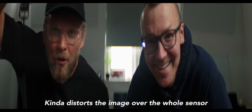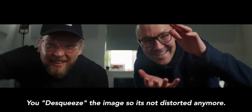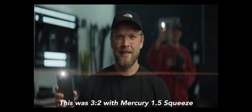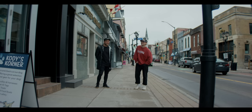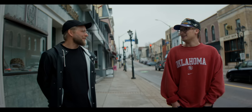An anamorphic basically uses more of the sensor and then gives you those black bars on top and the bottom because you're squeezing the image down — that's why you get the black bars on top and bottom. And then of course the flares — flares are really cool. But for me, that isn't even the biggest thing. I really like the background bokeh blur. It's an oval bokeh, so instead of the round bokeh we're used to, it's an oval shape — really interesting.